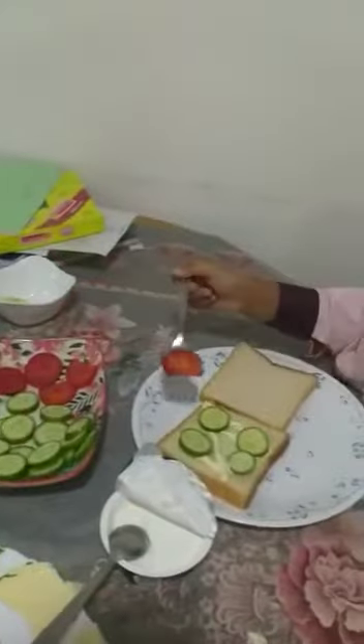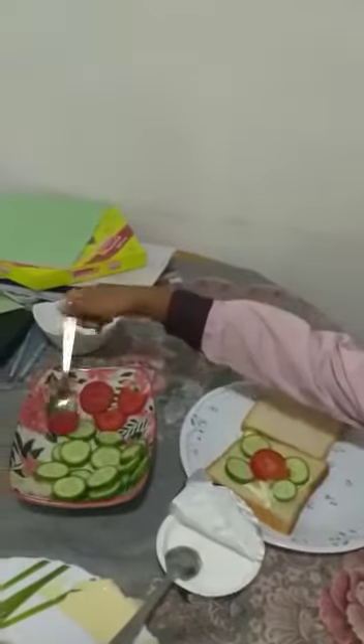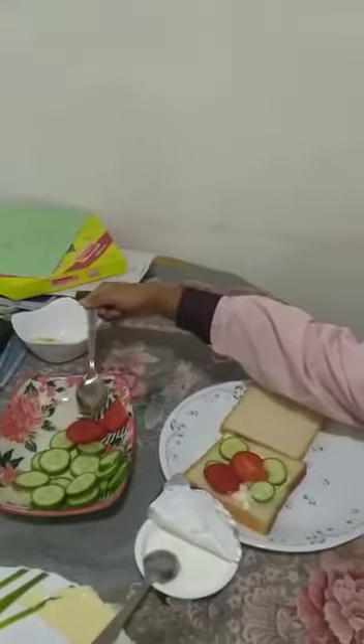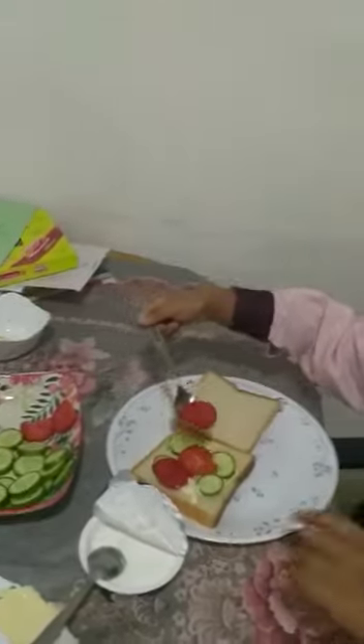Next we need to put tomatoes. One tomato. Three tomatoes. We need to put three tomatoes.